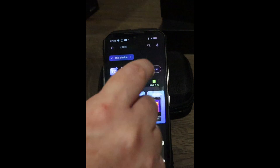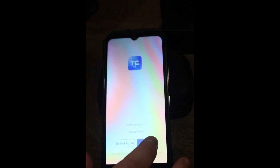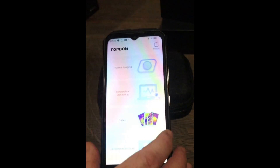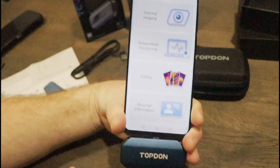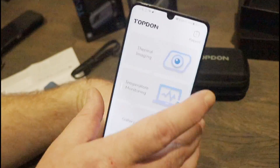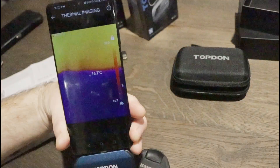It's easy to find and quick to download. You load up the app, accept the terms, allow a couple of permissions for the camera, microphone, and storage because it has to save videos. Then basically you plug it in. When it's plugged into the USB, there's a little light at the side to say it's powered on. Click the thermal imaging camera and away you go.